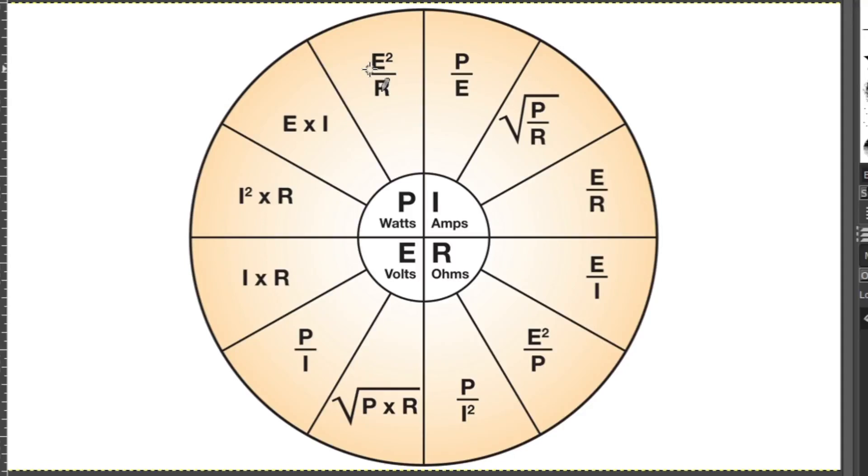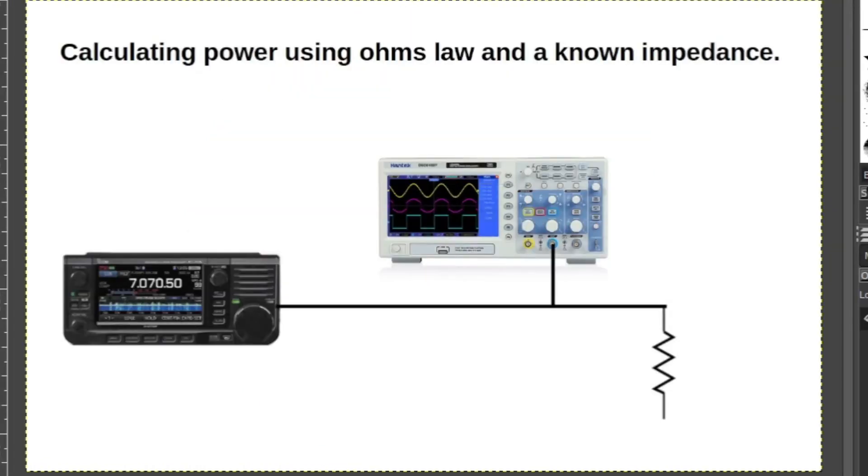If I can accurately measure the RF voltage across the dummy load and know the dummy load's precise impedance at the operating frequency, I can use this formula to calculate power with some degree of accuracy — not perfect like high-quality lab equipment, but pretty close. My test setup: I'll take the output from the IC-705 to a dummy load — an MFJ dummy load as the resistance — then hook my scope directly at the dummy load. I'll measure the peak-to-peak voltage of the RF, calculate the RMS, and then calculate the actual power being dissipated across that known resistance to get a fairly close estimate of the power coming out of the IC-705 at zero percent.